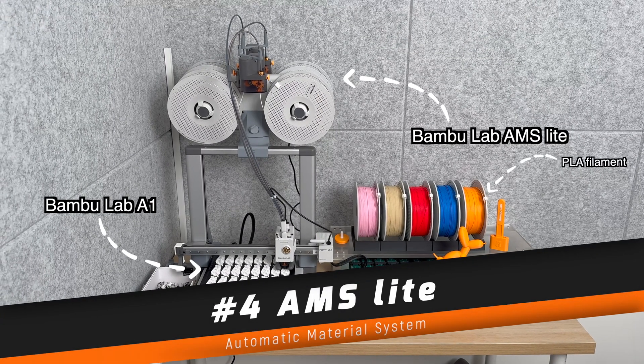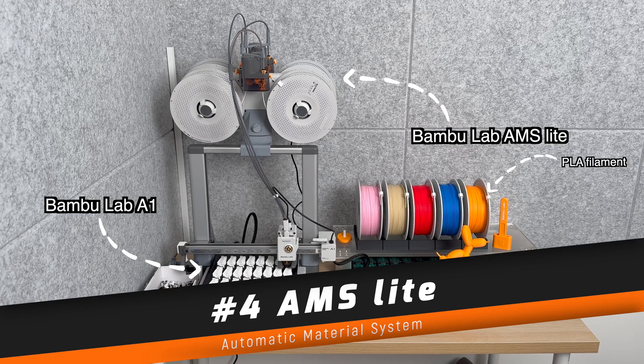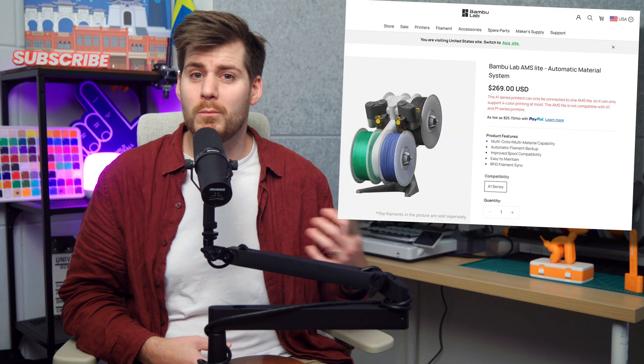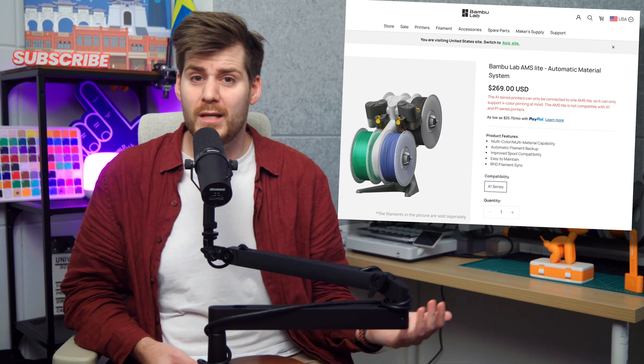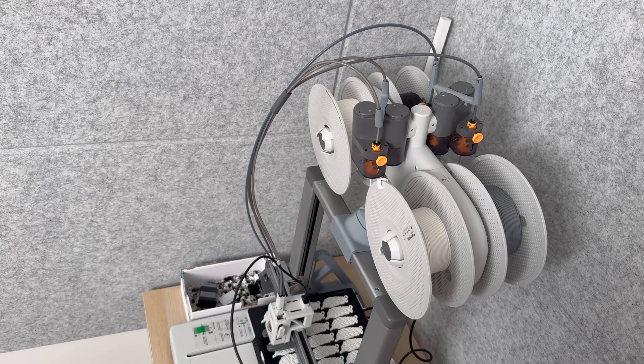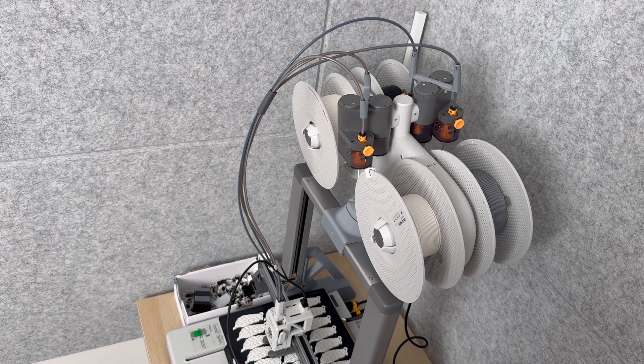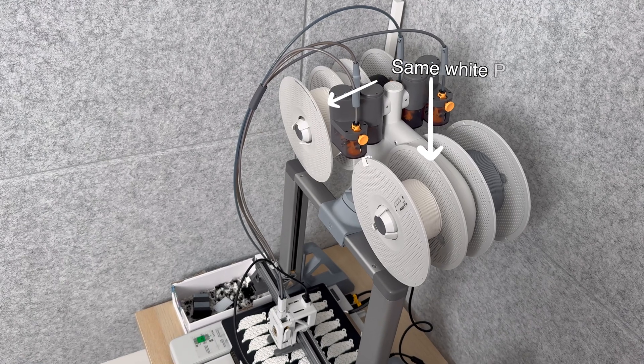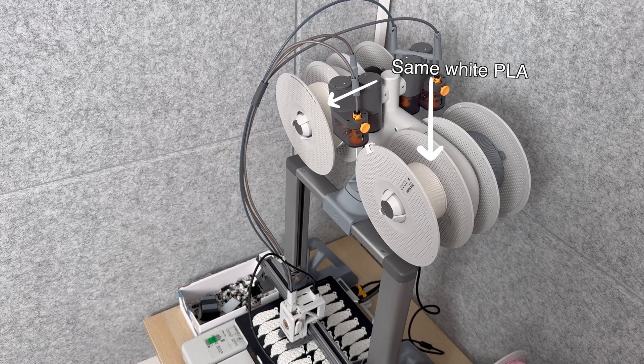Let's get back to the Bambu Lab A1 specifically — or more precisely, the AMS system on top of it. Technically the AMS Lite, which is the Bambu Lab A1 version of the automatic material system. This is basically a multicolor hub that allows for automatic multicolor prints using the A1 or the smaller A1 mini. Even if you don't plan on printing with multiple colors at the same time, it's amazing to have different colors already installed so you don't have to manually change filament before every single print. You can also have multiple spools of the same color installed, so when the machine runs out of, say, white on spool number 4, it can automatically switch to the same white on spool number 3.